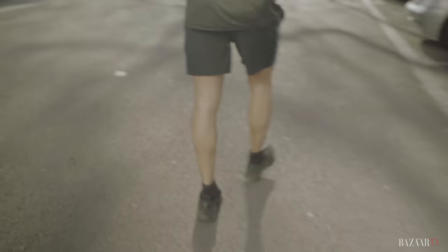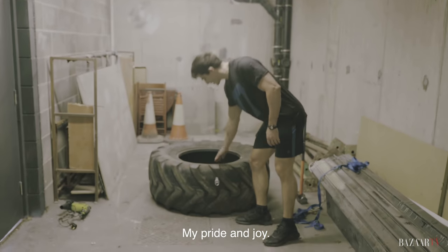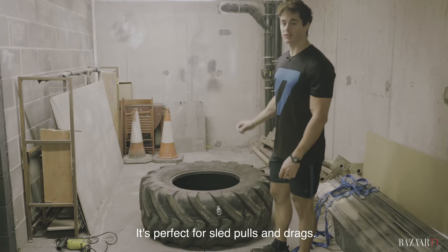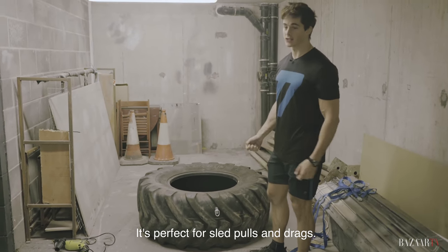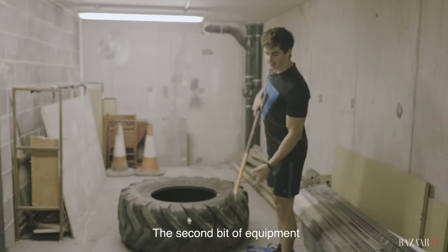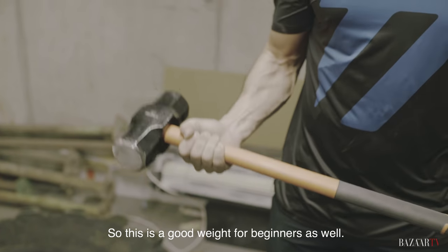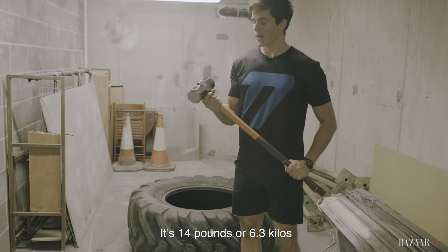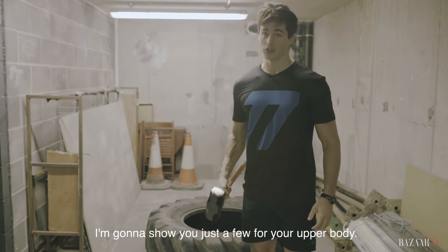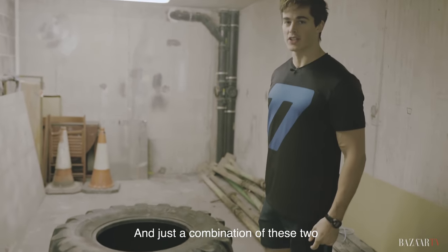Here it is — my pride and joy, got it from the local scrapyard. It's about 80 kilos and it's perfect for sled pulls and drags. Obviously when it's flat on its side the friction will make it really difficult to pull. The second bit of equipment is the sledgehammer — this is 14 pounds, or 6.3 kilos, a good weight for beginners. There are innumerable exercises you can do with this, and I'm going to show you just a few for your upper body.